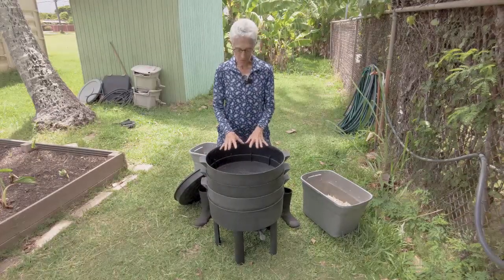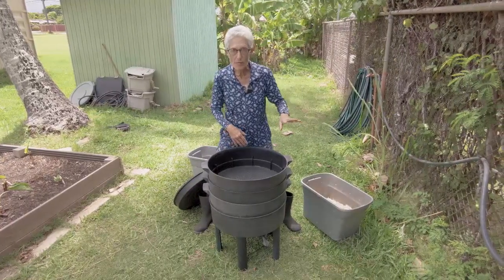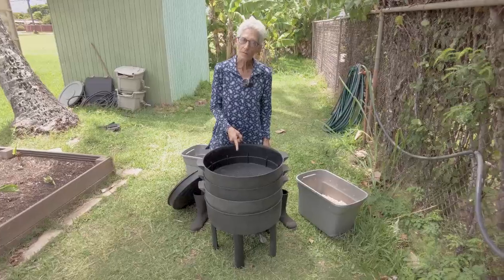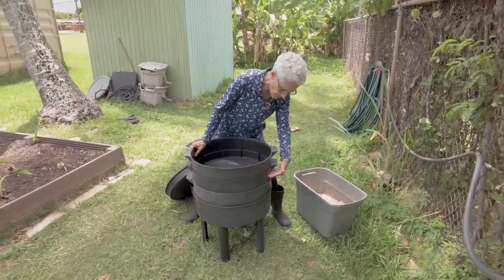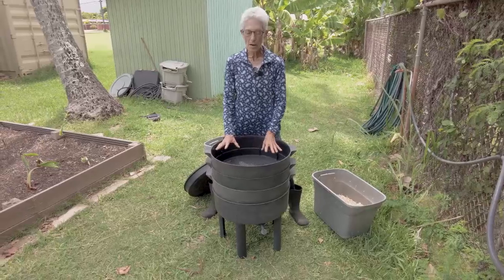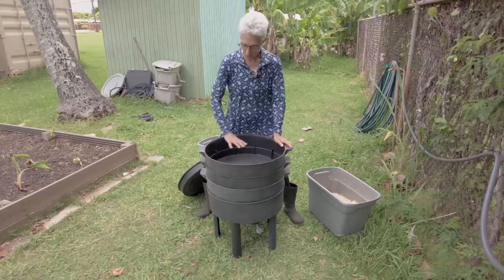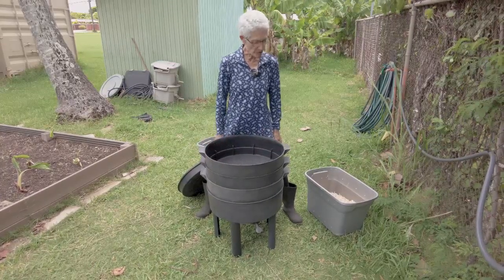The worms will come up. Now the stuff on the bottom has been there the longest. Even though worms are surface feeders and mostly feeding on top, they're also working through the whole system — just like in a box bin where they're both at the bottom and the top. So even though there's more finished material at the bottom, they're continuing to work throughout the whole can of worms.